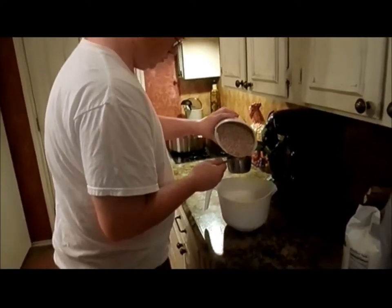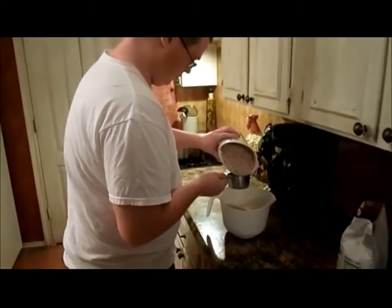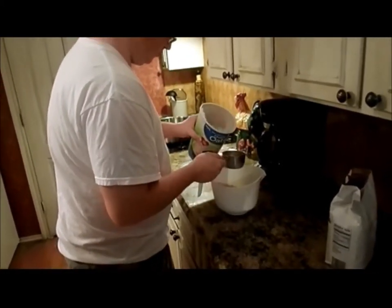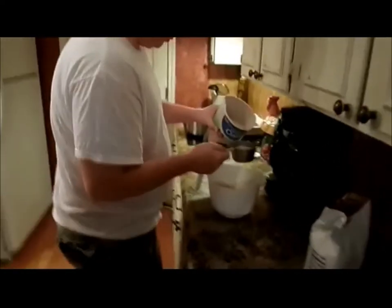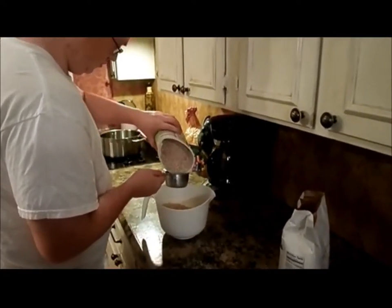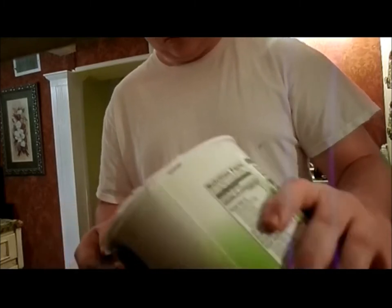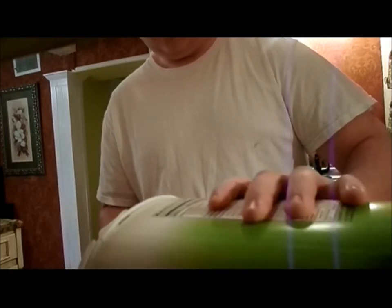He's measuring me out six cups of oatmeal. We're gonna use this white chocolate peanut butter — we've never used this in these cookies before, but we're going to today and see how that works. I need two sticks of butter. Was that six cups? You gotta keep count for me. Probably so.